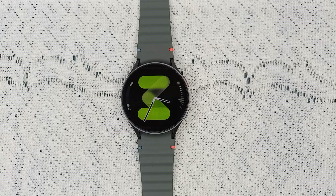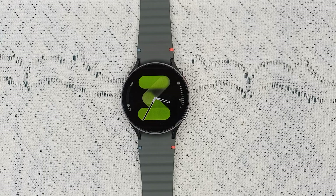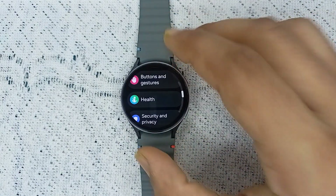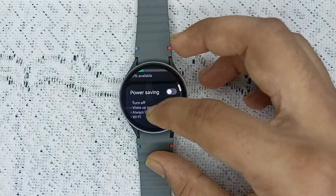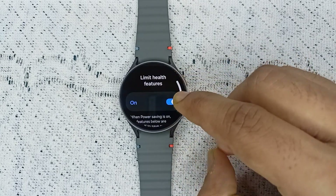Fix one: check if the Limit Health feature is enabled. Sometimes when the Limit Health feature is enabled, you will face the issue of your energy score not working or not showing. You can simply turn this feature off by going to Settings and then going to Battery. Scroll down and you will find the Limit Health feature.